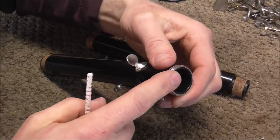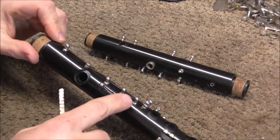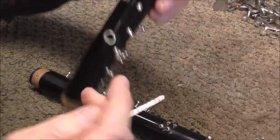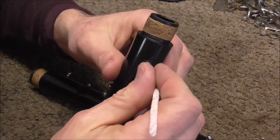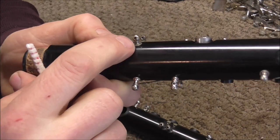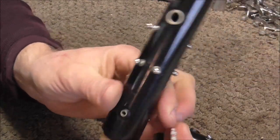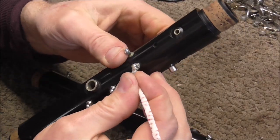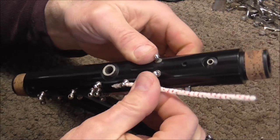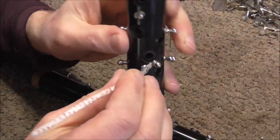I finished cleaning the bore of the clarinet, the surface, the tone holes both inside and out, and around the posts. The last thing to do is use the pipe cleaner — it's used on the register vent and also for the little holes inside of the posts. It's very important that you clean these out, because if there's any water left on these when you put the clarinet back together, the hinge rods and the pivot screws are going to get rusty and it's going to make the keys stick. So you need to go through and clean out all of the posts.